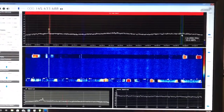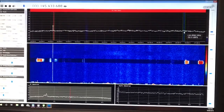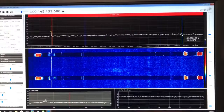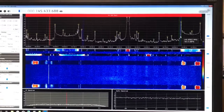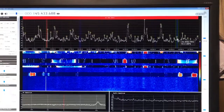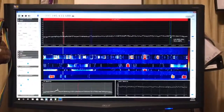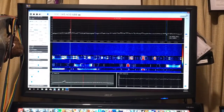Now I'll turn the volume up on the dual band radio so you'll be able to hear it. As you can imagine, receiving all that extra stuff while I'm trying to decode slow scan television from the space station doesn't help at all.